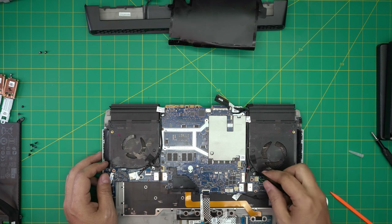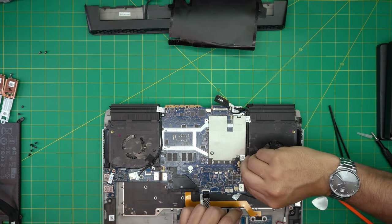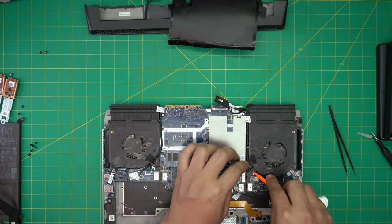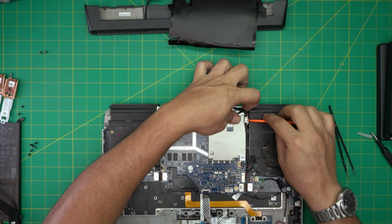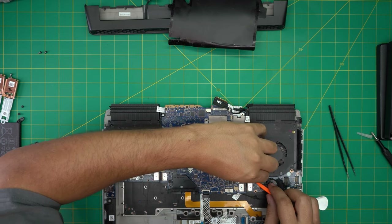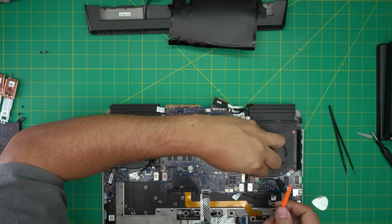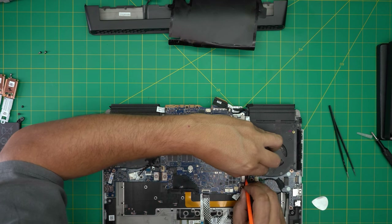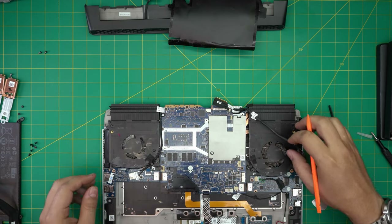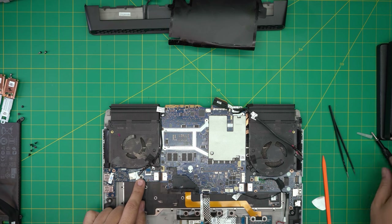The power jack connector is right here — we need to disconnect this one too. Bring it up a little bit; it's really tight in here with a really short cable. Pretty much you have to pull it back. Once you've done that, remove the Wi-Fi cable screw — the tiny screw for the Wi-Fi cable holder.